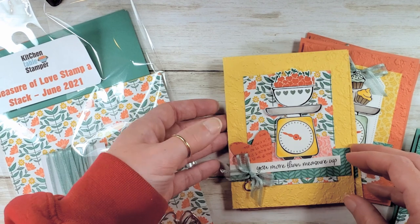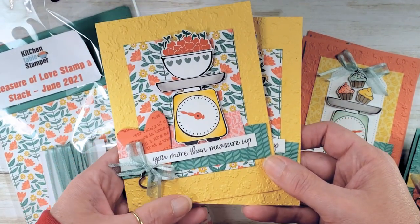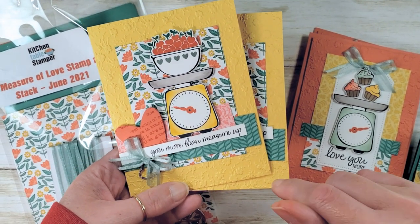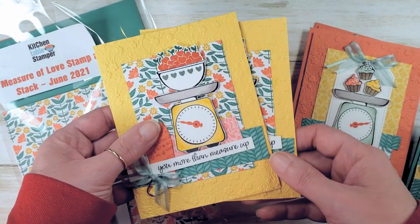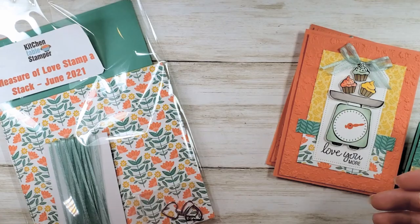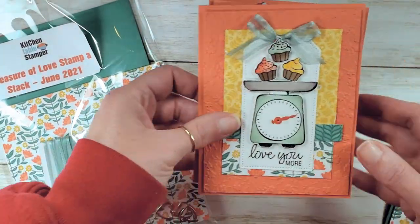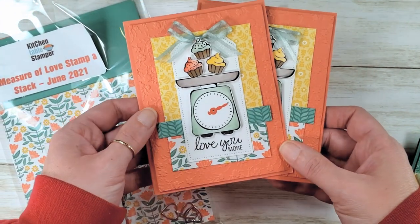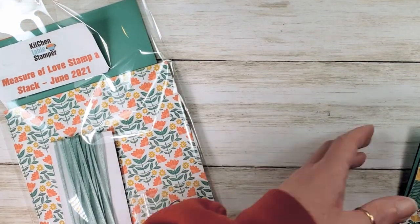If you missed video number one where we cut our designer series paper and made the first card, link back to that — it's in the description on YouTube, and quick links are under the embedded video on the blog. The Stampa Stack made two of design number one, and there's another video to come where we'll make the Love You More card in calypso coral. The Stampa Stack makes two of that card, so altogether it makes seven cards.